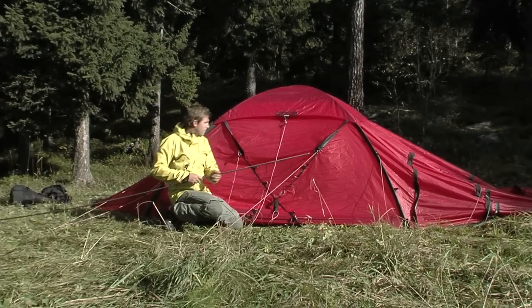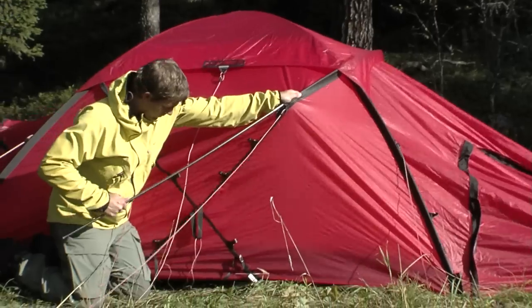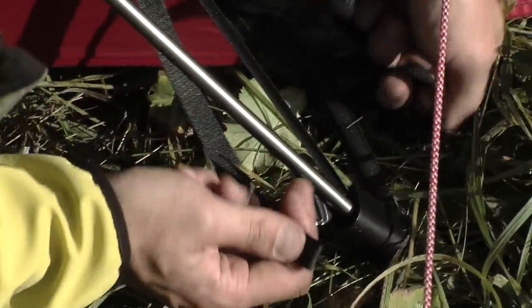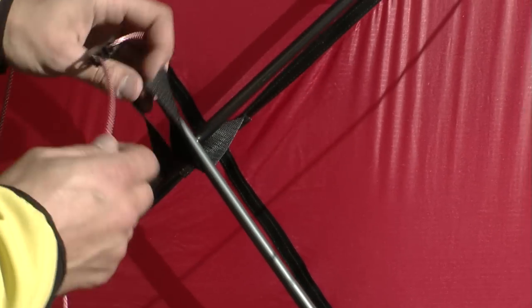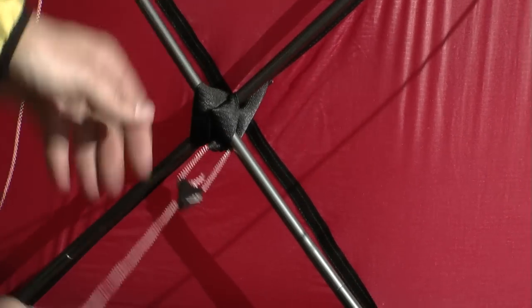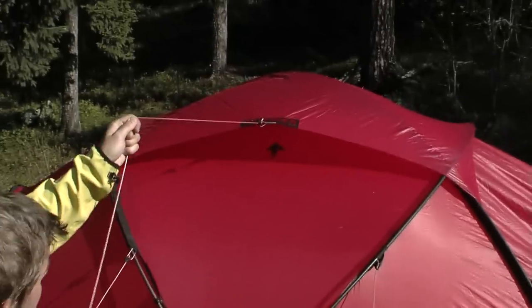Continue with the crossing poles. Push a pole into the crossing pole sleeve that is closest to the smallest vestibule about halfway into the sleeve, then hold on to the pole while pushing the pole sleeve material onto the pole. Make sure the pole end is seated completely into the closed end of the pole sleeve. Place the pole end into the plastic pole tensioning cup and affix the plastic clips onto the exposed part of the pole. For added stability, wrap the guy lines around the poles at their crossing points. Tighten the vent cover buckles and wrap the guy lines from the vent cover around the crossing point of the crossing poles.